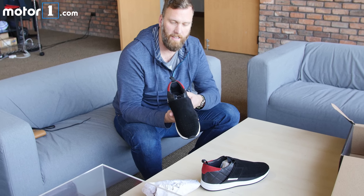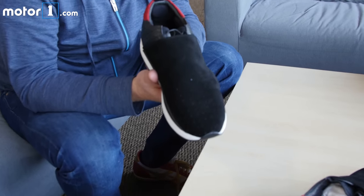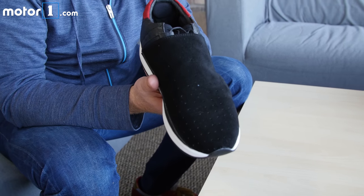All right, that's the Honda HT3 driving shoe. Thanks for watching our unboxing video.